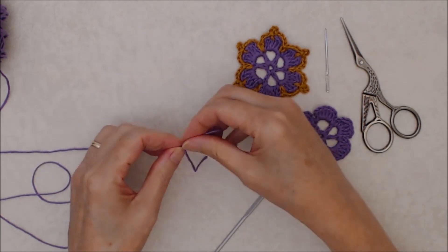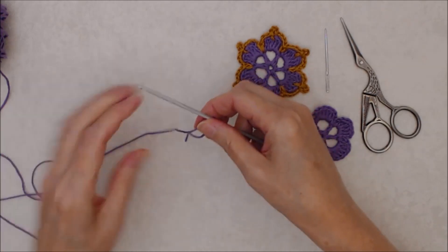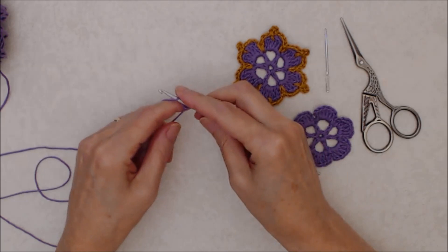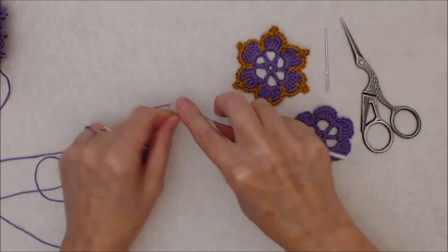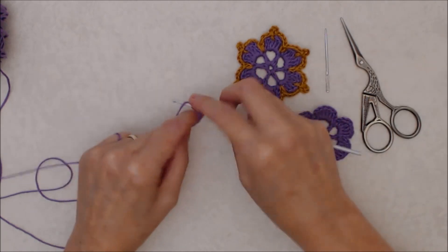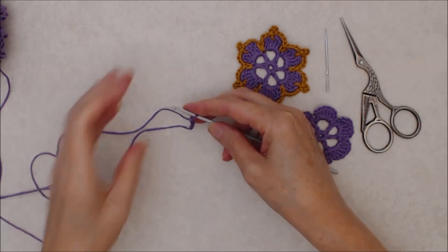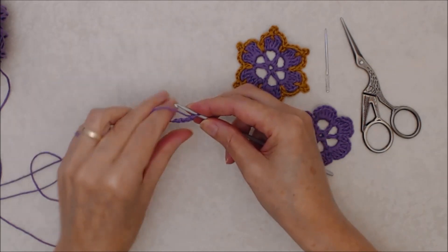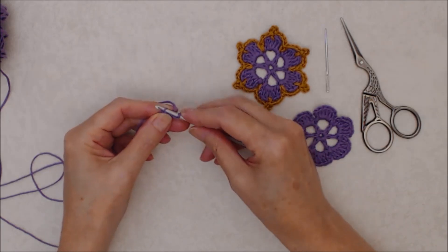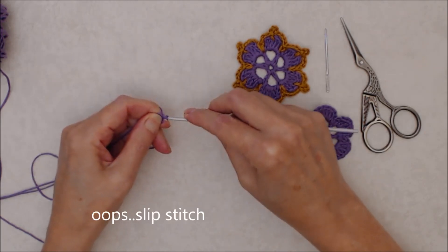You'll start with a slip knot, put that on your crochet hook, set up your tension, and start with a chain four. Then you'll make a ring by joining into the top loop of your first chain with a slip stitch.